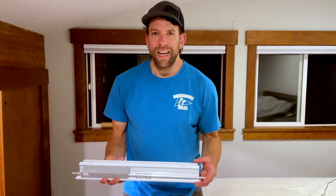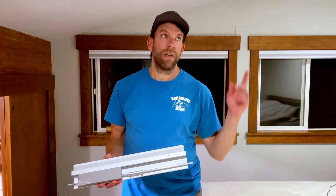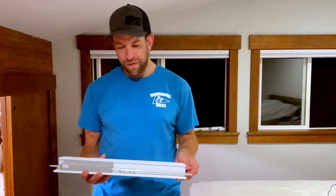Hey, welcome back to Always Broken. Today we're going to be installing Z-Star Motorized Skylight Cellular Shades. Kind of a mouthful there.